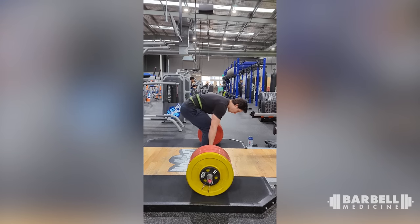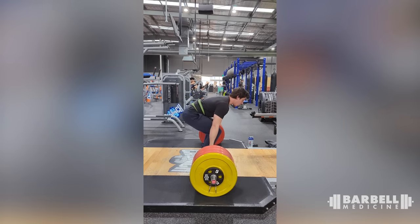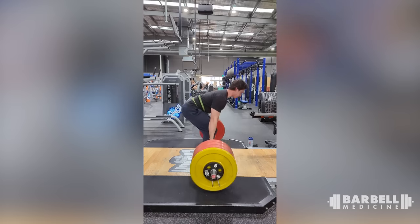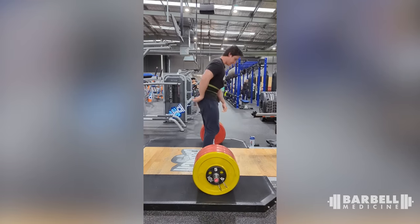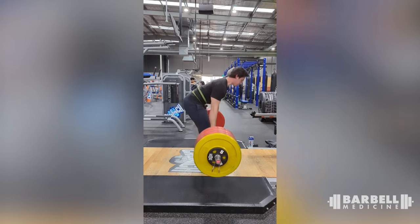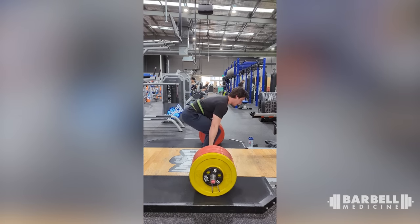Next deadlift is Dylan. Looks pretty good — you're just not standing up all the way at the top. Stand up all the way and use this one chance during deadlifts to do a deliberate thoracic extension under load. At the top, puff your chest out, stand up tall — and wait for the applause. Maybe someone will clap.